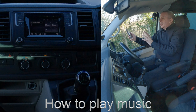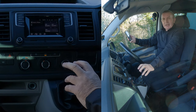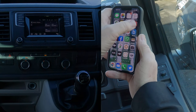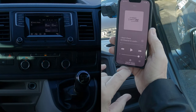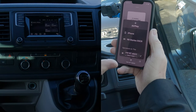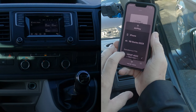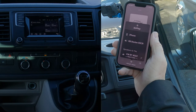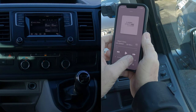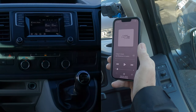I'll show you how to stream music from your mobile phone through the Bluetooth audio system in this 2017 Volkswagen Transporter. Don't touch the unit at the moment. Go to Music on your phone — when you switch iTunes music on, it gives you everything your phone can play through: iPhone, Ray-Ban Stories, and VW. Make sure there's a tick next to VW. If there's no tick, just touch it. That means anything playing on this phone will come through the car audio, not your phone speaker.